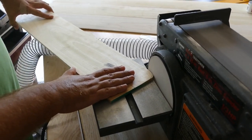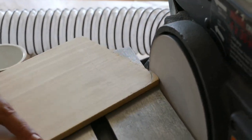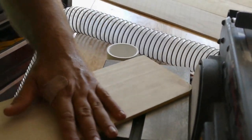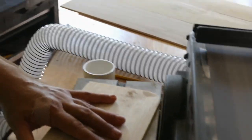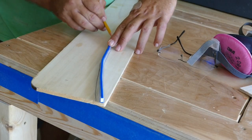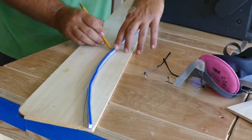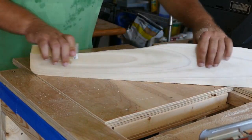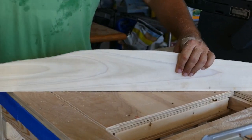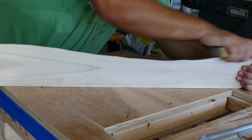We are rounding the corners that will be the bottom part of our border for our gently rolling hills. We want to make sure it fits snug before cutting the final design. We just want to have some sort of guideline. I just sanded the whole thing in the shape.